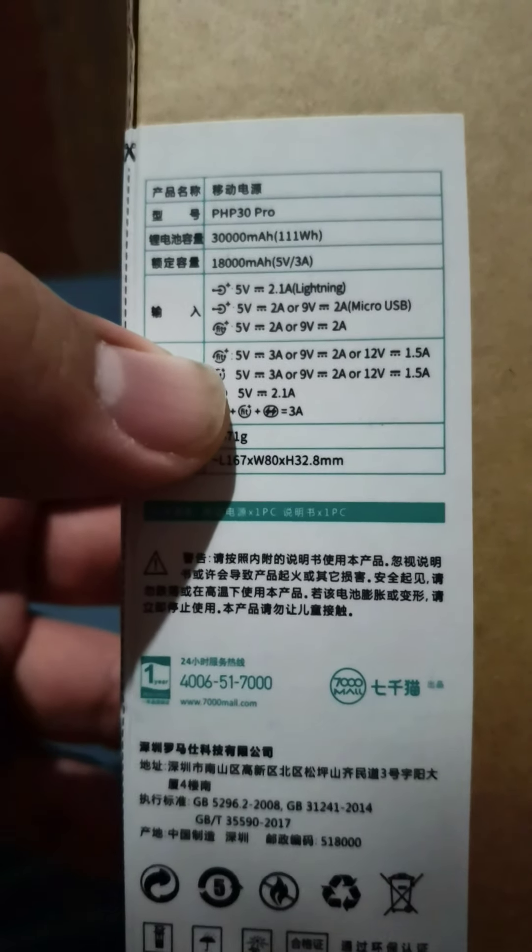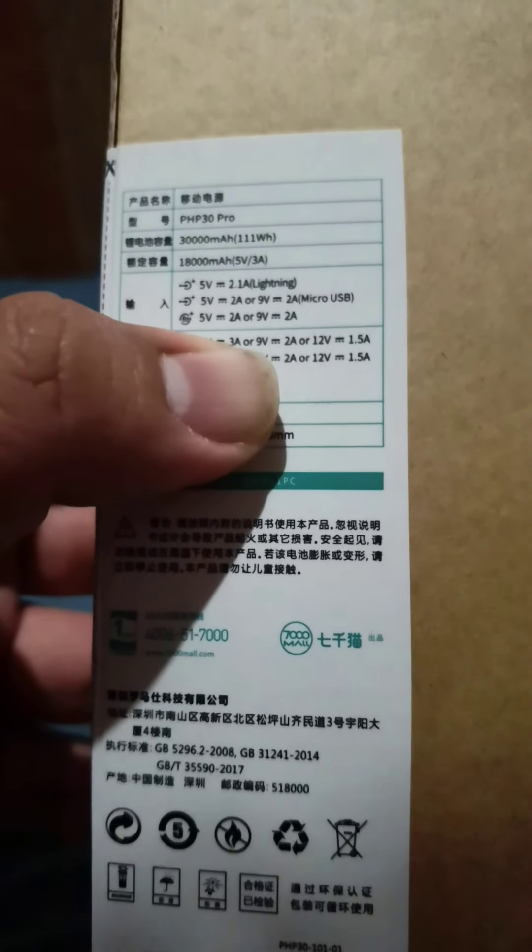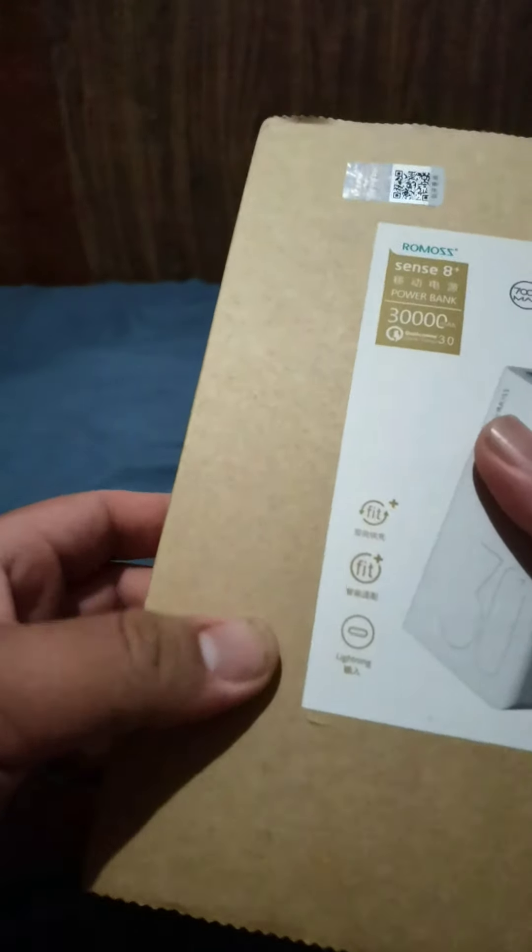The Fit Plus reverse charging is supposed to have 5 volts, 3 amperes, or 9 volts, 2 amperes, or 12 volts, 1.5 amperes capability.